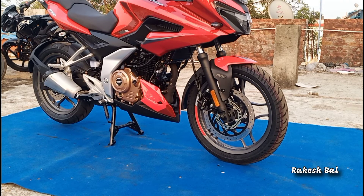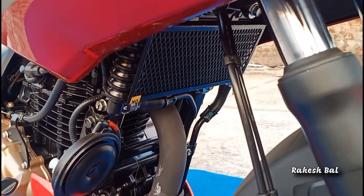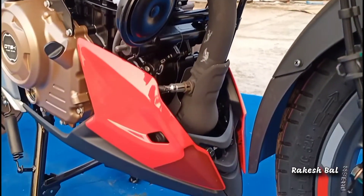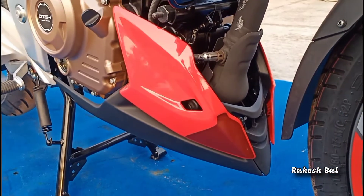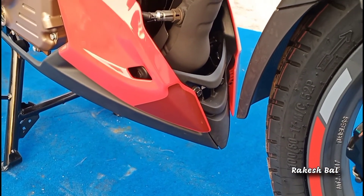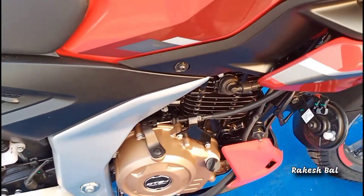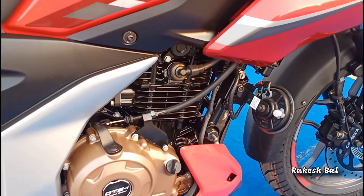We can see the wheels with decals in red and silver. We have a radiator in the oil cooling system and a grill on top. We have a new design for the engine with a matte black finish. We have new decals on top of the design, with a golden color finish and a glossy black finish.